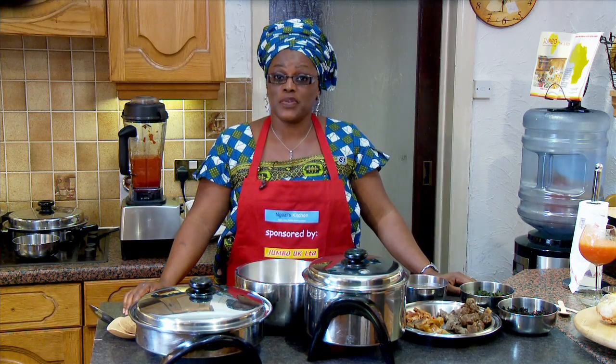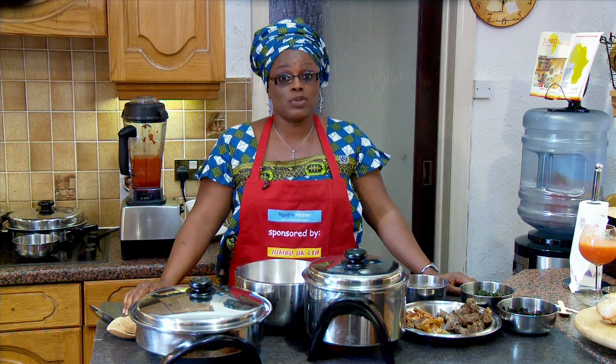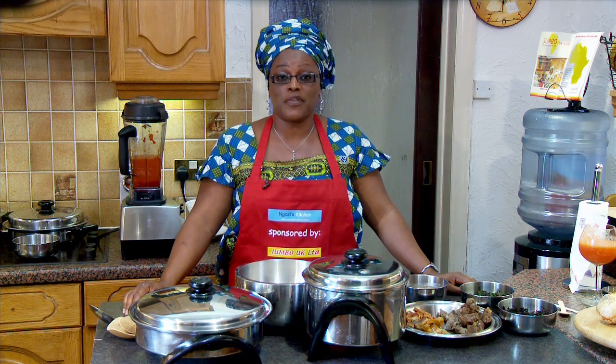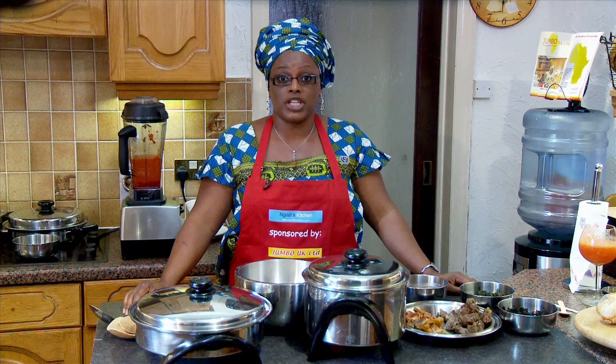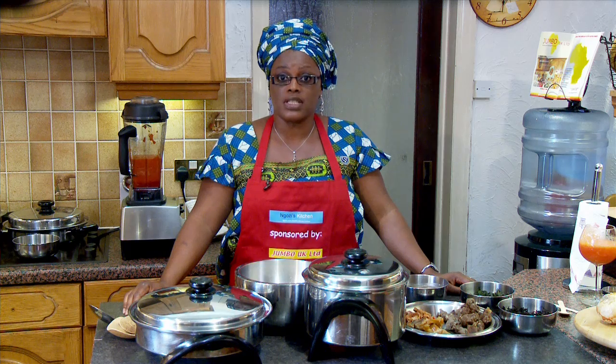Hello and welcome to another edition of Ngozi's Kitchen. Today's dish is going to be a delicious African dish, highly rich in protein, a traditional soup from Nigeria and one of our most beloved — the most popular amongst Nigerians.